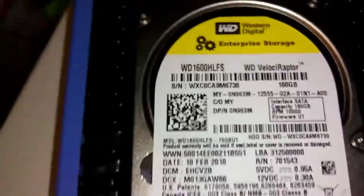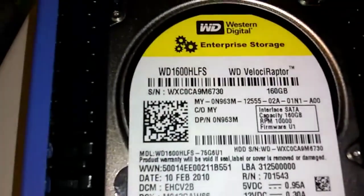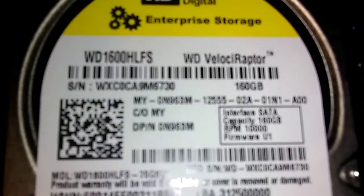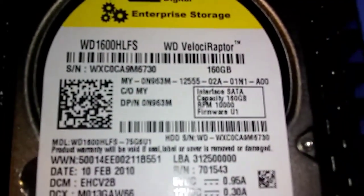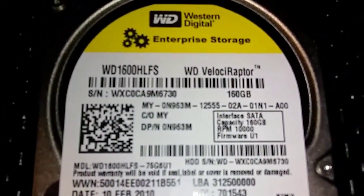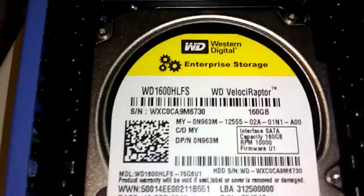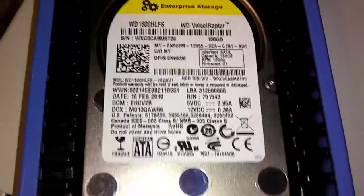I only got this thing for 8 or 10 bucks on eBay. It's 160 gigabytes. And if you can do the SSD, that's going to be quicker, but that's like $20 for an SSD.